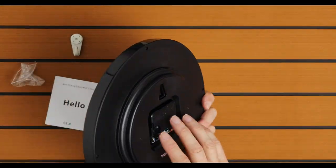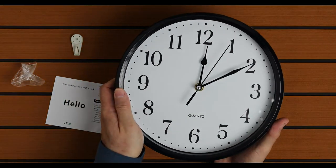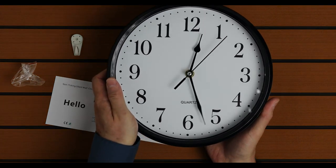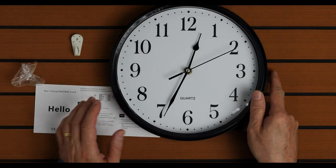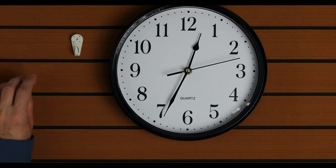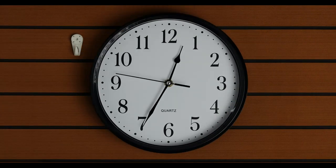It's right, and you can set the time here. I think it looks pretty nice.